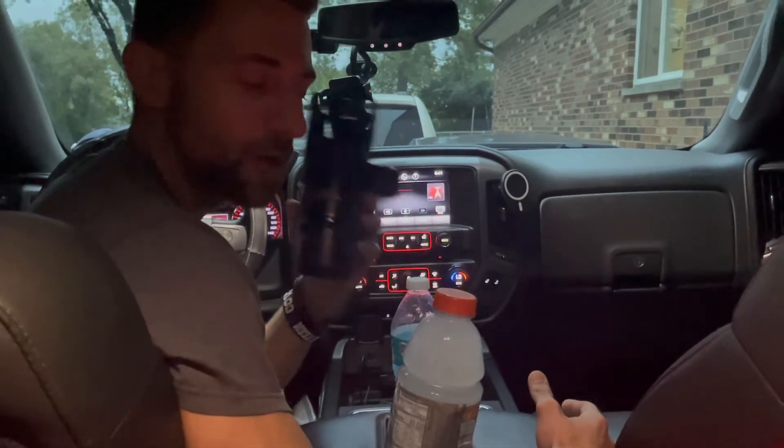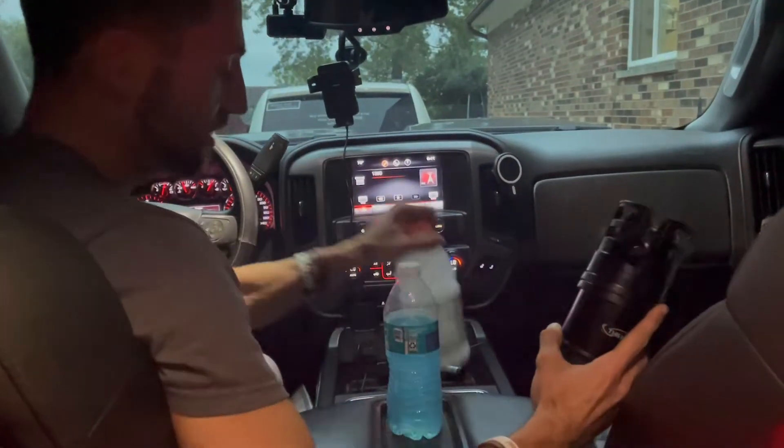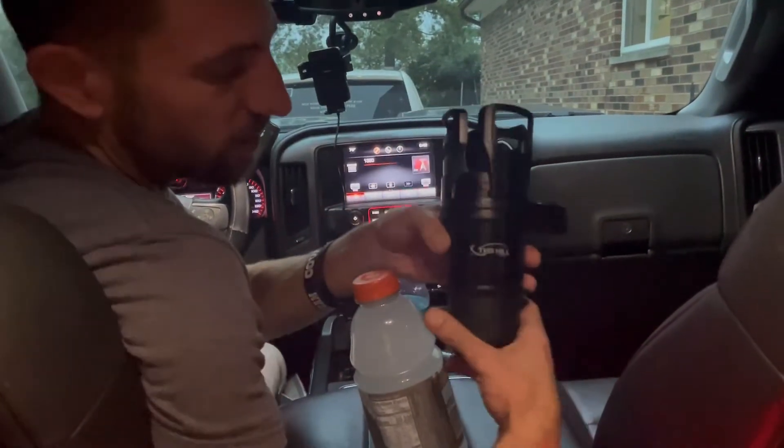Hey guys, today I'm gonna show you how we can fix a nice little problem that I run into every day. I like to drink Gatorade and it doesn't fit in this cup holder — but I just got this new one.